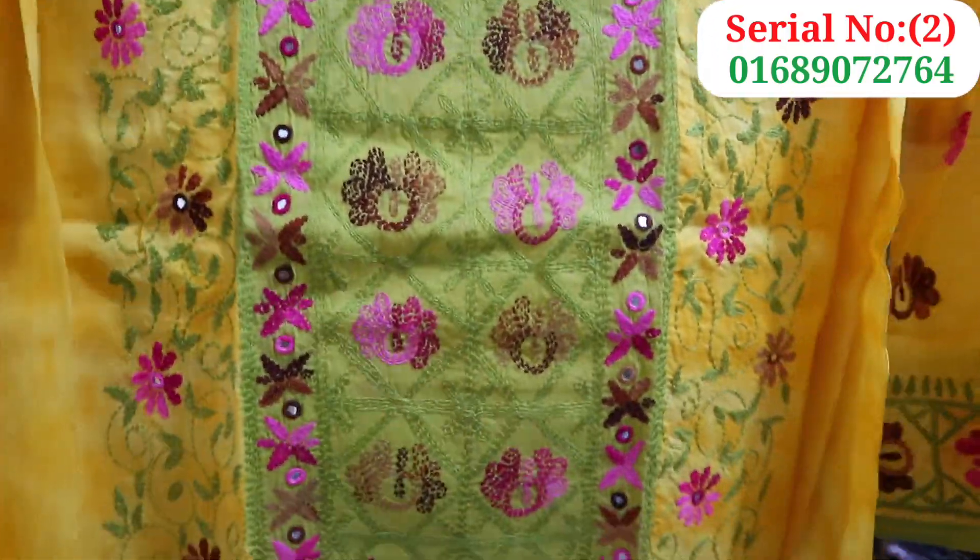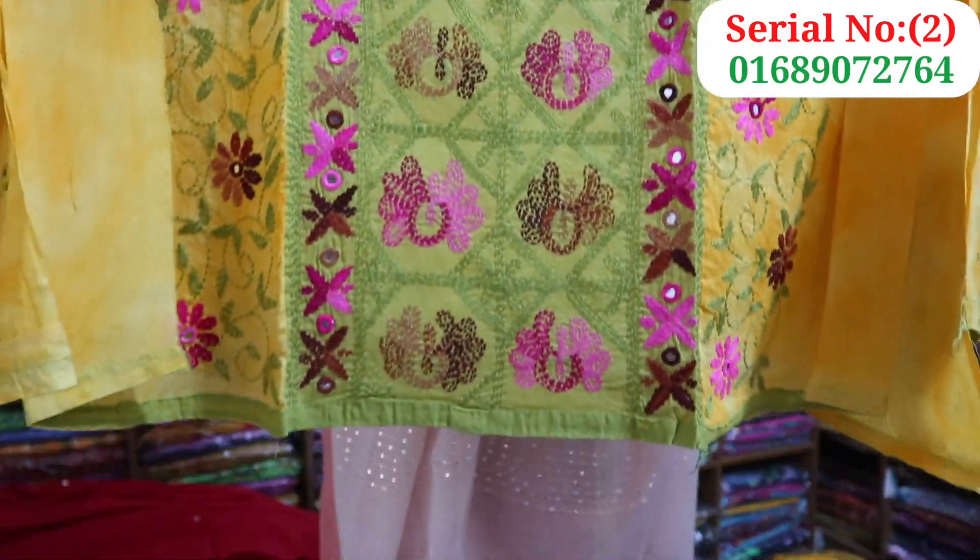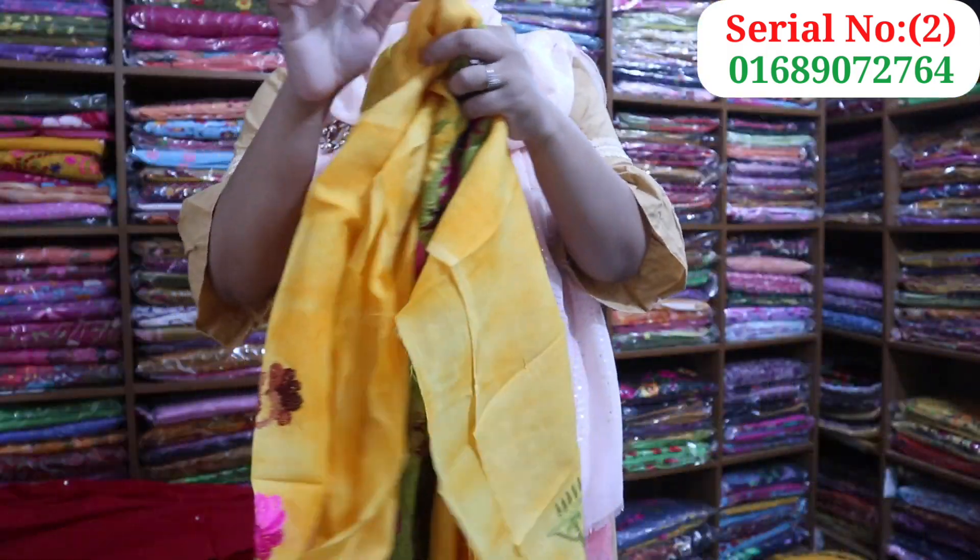Multi color, reshmi. I have to do a light dress. This is multi color, beautiful, colorful dress.